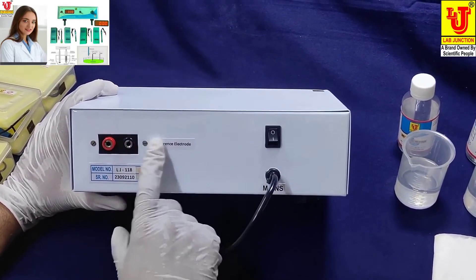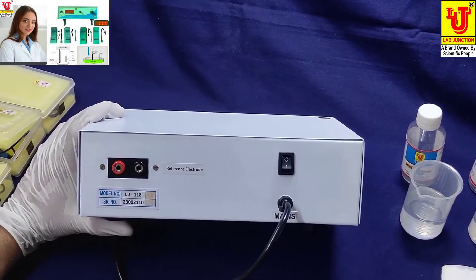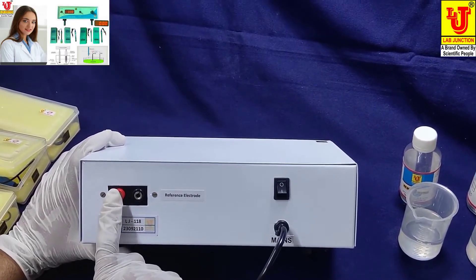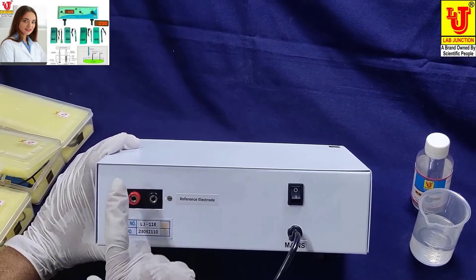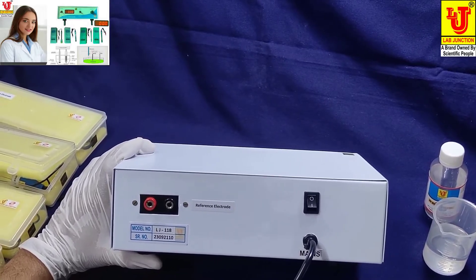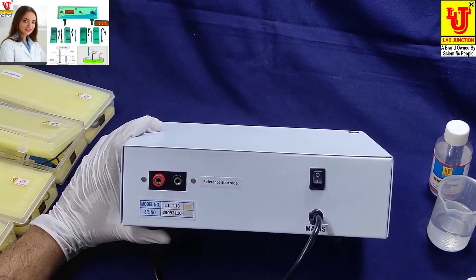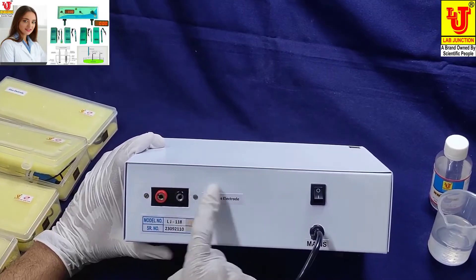This input socket is for the reference electrode. The reference electrode is always connected there. Only change the glass electrode as needed. When you need potentiometric titrations, change only the glass electrode. For non-toxic solvent chemicals, add the silver electrode. For aluminum solvent testing, use the platinum electrode. The reference electrode is always at this input; only the glass, platinum, and silver electrodes are interchanged.